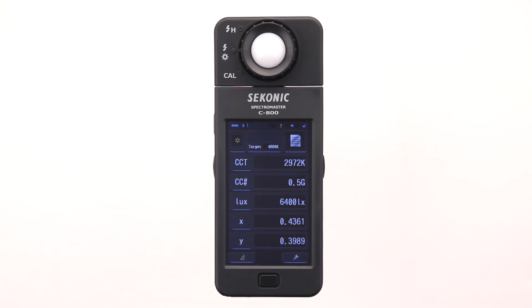Now press the measure button to take a reading. You now know that the light being measured is 3,210 Kelvin. The color correction number is 0.4 green, which means the light source is shifted slightly towards magenta. So to correct it, we need a green filter. The illumination is 6,700 lux and the X coordinate is 0.4349 and the Y coordinate is 0.4024 found on the CIE color space.